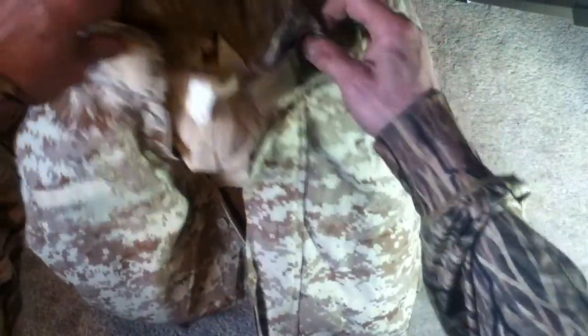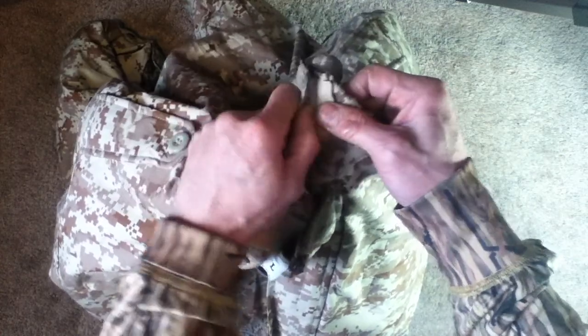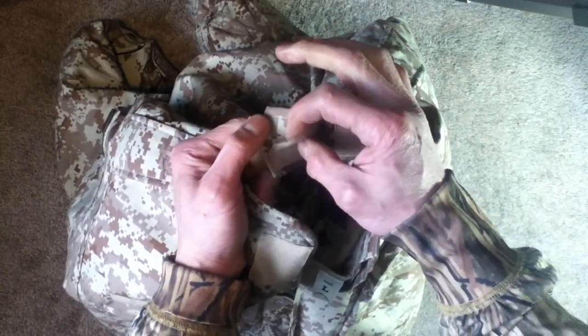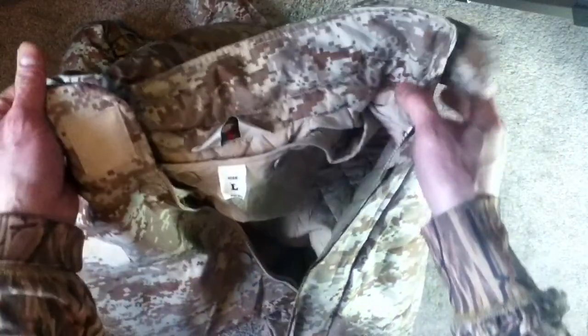Going ahead and zipping this up — the collar is cinchable and does have a very large velcro, or hook-and-latch, area. This one probably needs a little bit of repair right there, but that's an easy repair. It would cinch onto there and close and secure nicely.